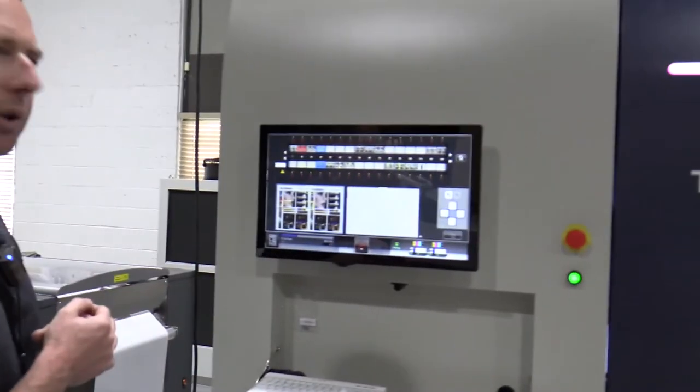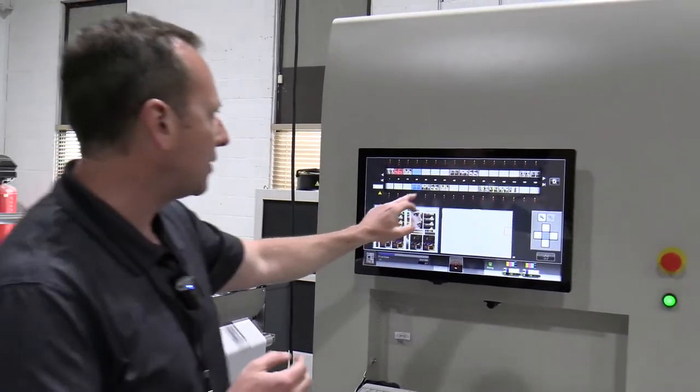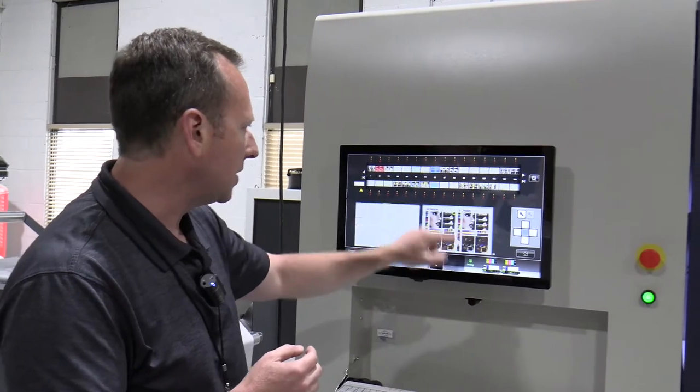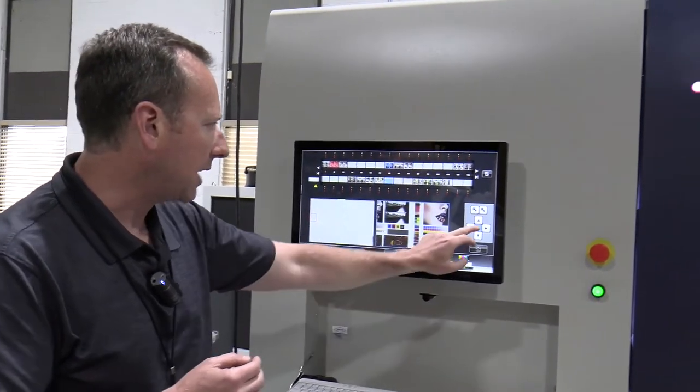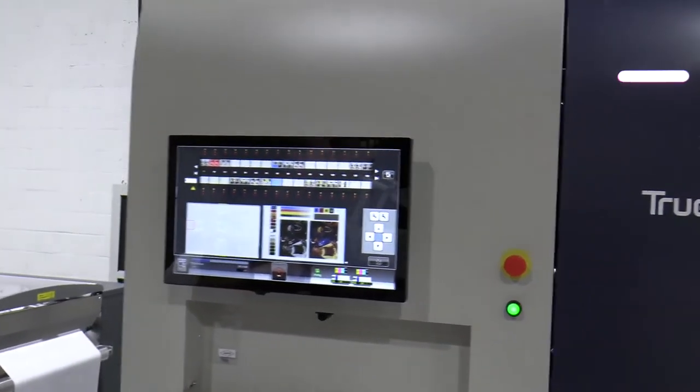This jet detection system on the press here is looking at our images from side one and side two. It's recording the images and we can go in from an operator standpoint and zoom around on the image to make sure it's looking good at speed.